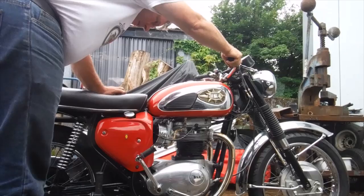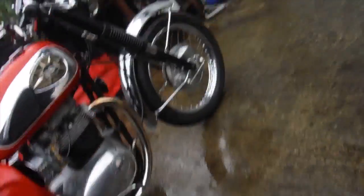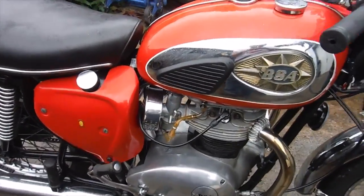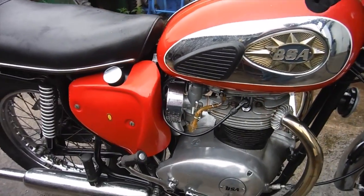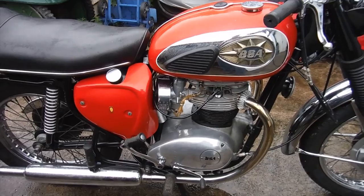There we go. Still only going on one cylinder, so the first thing I've got to do is try and get this cylinder joining in. I'll have a little look at what might be going on there and come back to it shortly.